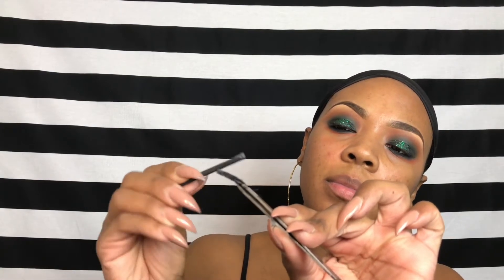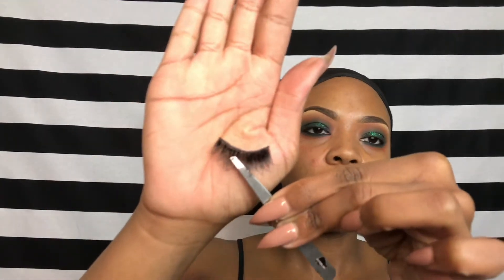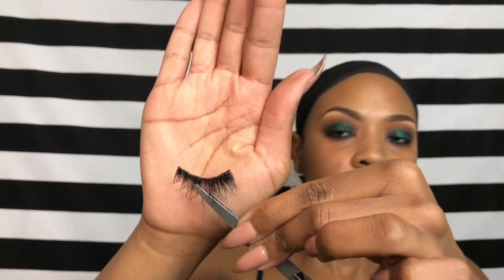Here I'm putting on my lashes, and I'm using Duo Glue — I love it because it's black and once I put it on my eye it dries instantly. I'm using my tweezers, putting the lash on in the middle using a scooping motion, and then just pressing each end down lightly with the tweezers.